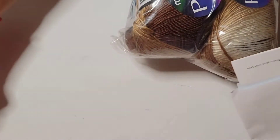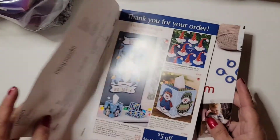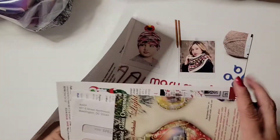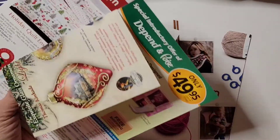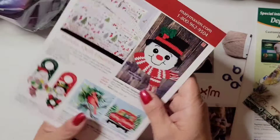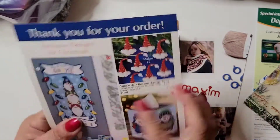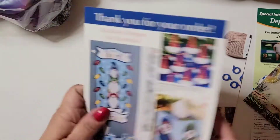Look at all this yarn — did I buy the same yarn? They look different. Okay, let's see what's all this. There's a free gift for members — I guess I don't know what that is, some coupon stuff. And some flyers.